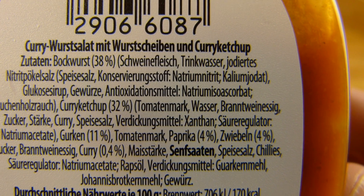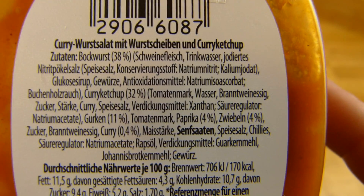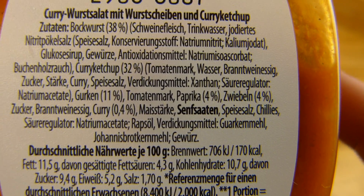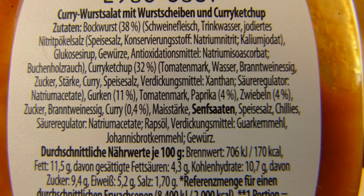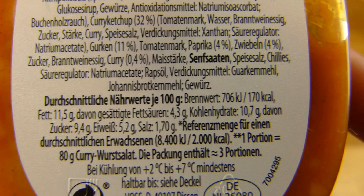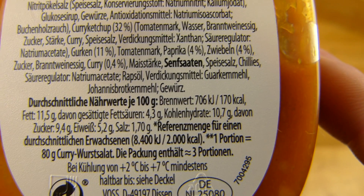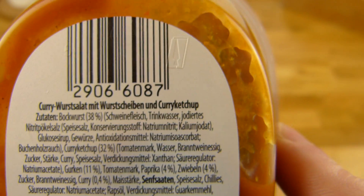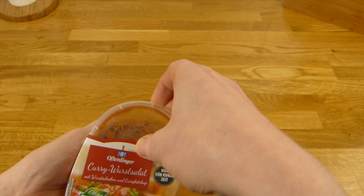Okay, Bockwurst at 38% and it's pork — Schweinefleisch — and curry, cucumber, and more stuff. 170 calories, so multiplied by the full 340 gram pack. Yeah, let's open this thing.